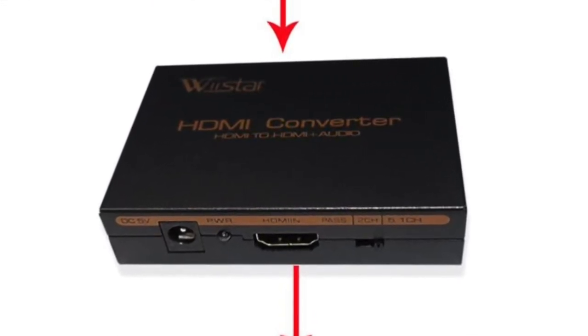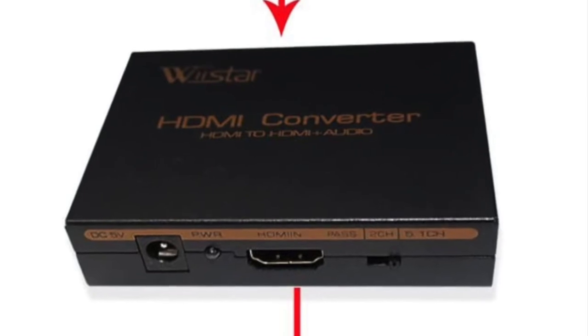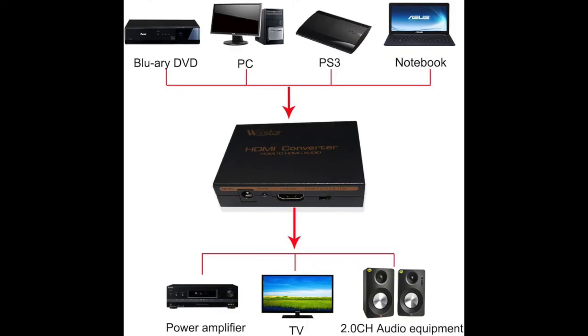There's a little device on Amazon — this is Amazon's choice — it's an HDMI converter, and what it does is extract the audio signal out of the HDMI. You plug your Blu-ray, DVD, computer, PlayStation, Roku, Chromecast, or any device with HDMI into this device, and then you plug another HDMI cable from this device to your TV. So you need two HDMI cables.